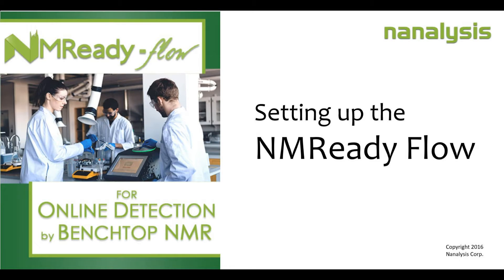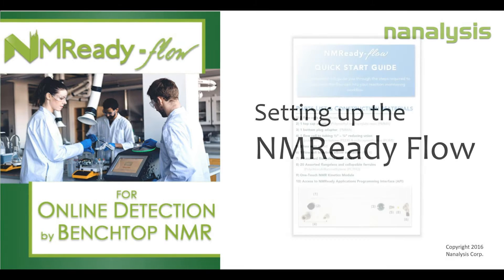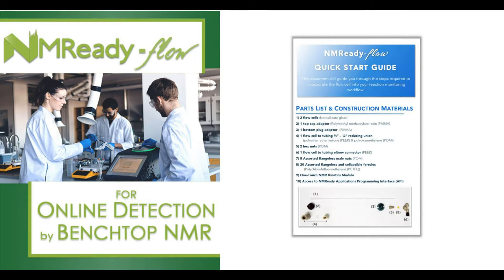Hello and thank you for your interest in analysis NMR technology and its use within flow systems. In this video we will look at what hardware comes with the NMR-Ready flow kit and how to install it on the NMR-Ready 60E spectrometer.